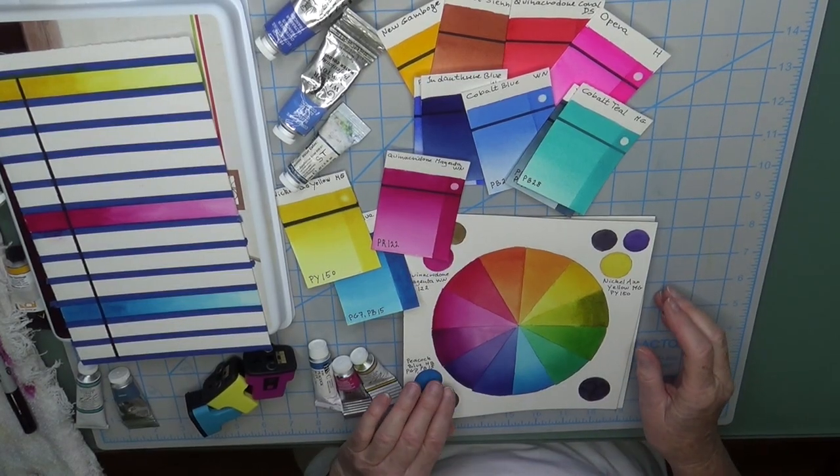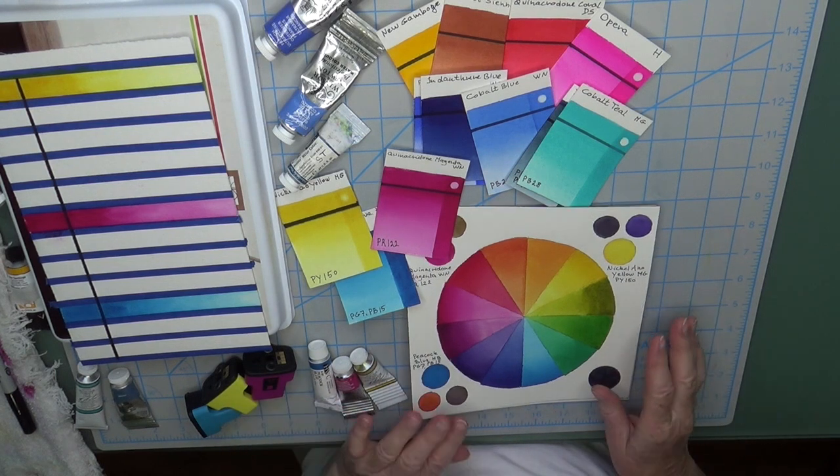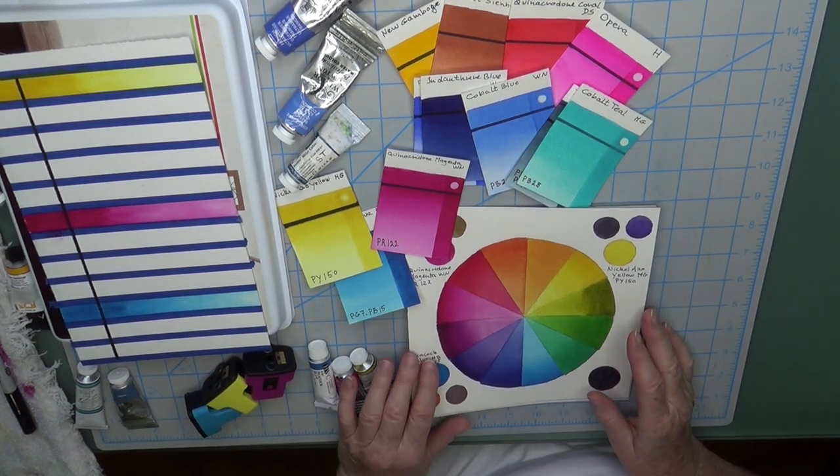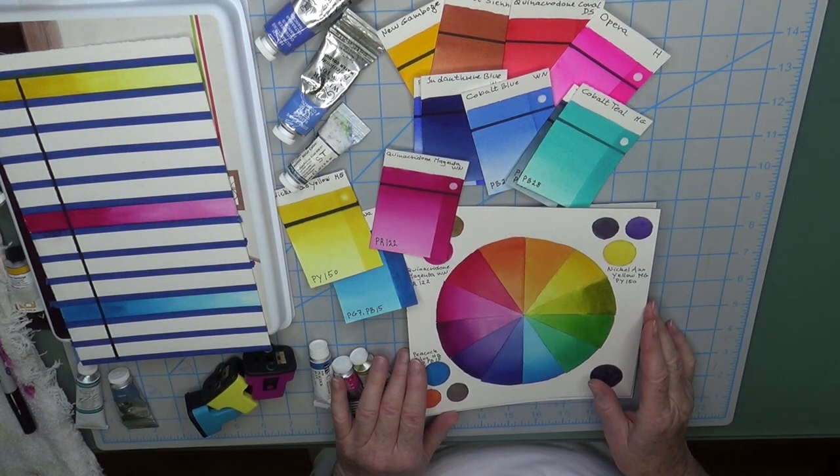Hi, Eva Nichols here. So I have a huge color mess here, don't I? I wanted to talk to you today about a new palette that I'm in the process of setting up, and I wanted to share my thought process with you.